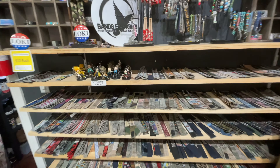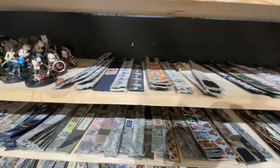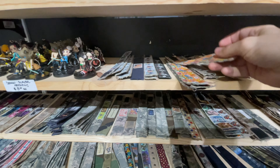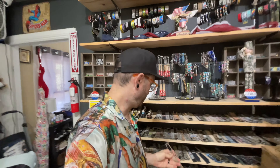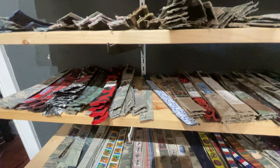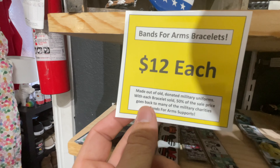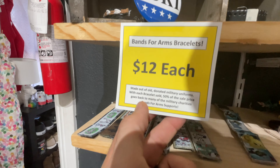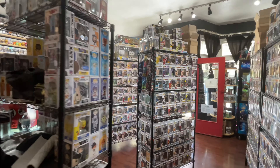We can't talk about Bands for Arms without actually talking about the bands for the arms — this is where everything started. There are so many different patterns and these look really amazing. All of these bands are made from donated recycled military uniforms. There are so many cool patterns, and with each bracelet sold, 50% of the sale price goes back to the many military charities Bands for Arms supports.